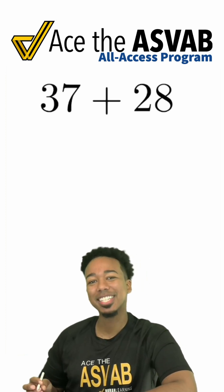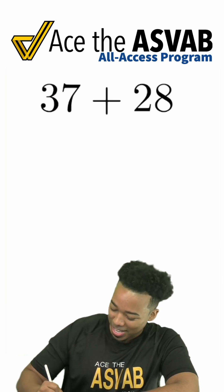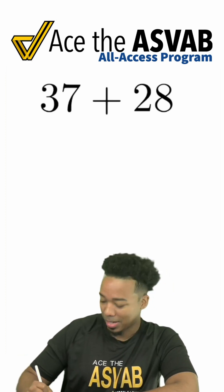Here's my split and glue technique for mental math. It's a very, very clean and easy method to use. Watch here. We're going to go ahead and see we have 37 plus 28.